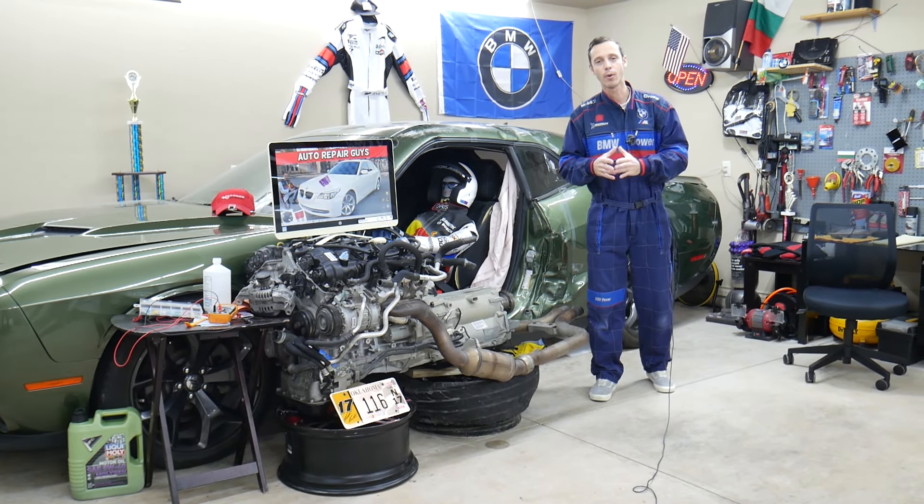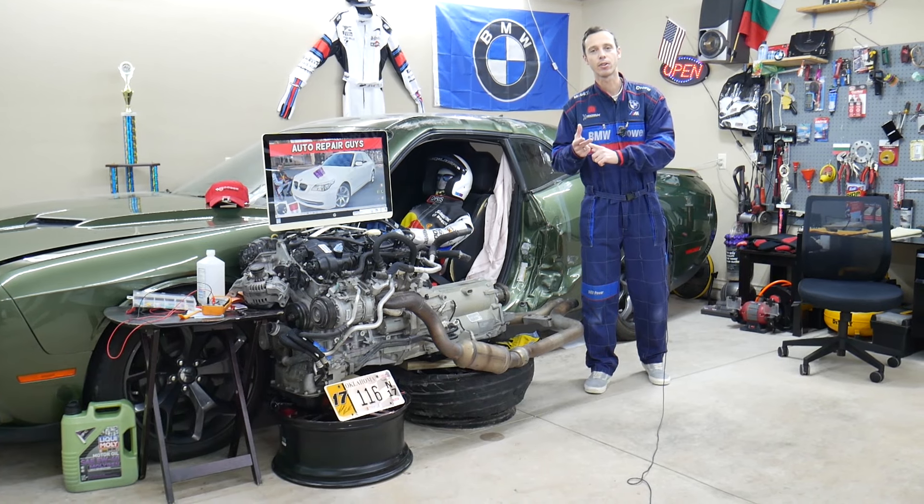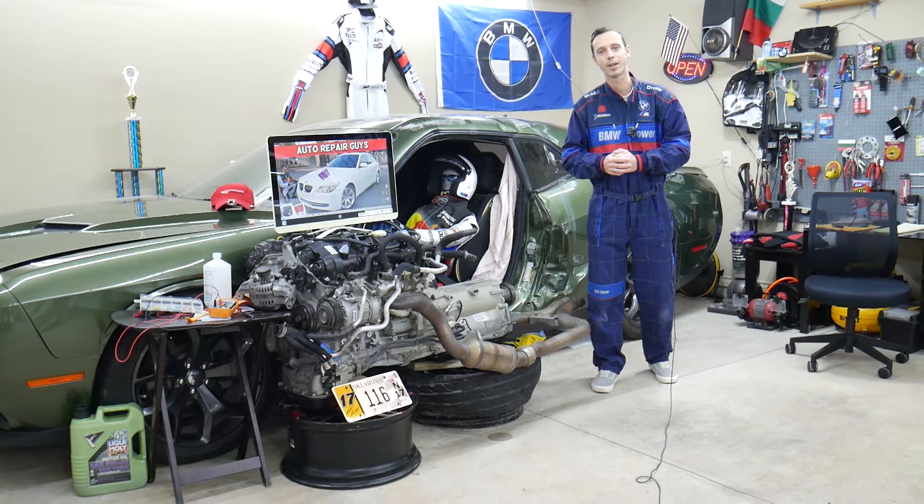Hey guys, make sure you stay till the end. We'll talk about a common mistake people make when replacing fuses and relays that can cost you quite a bit of money and waste your time as well. Stay with us, we'll explain what we're talking about.